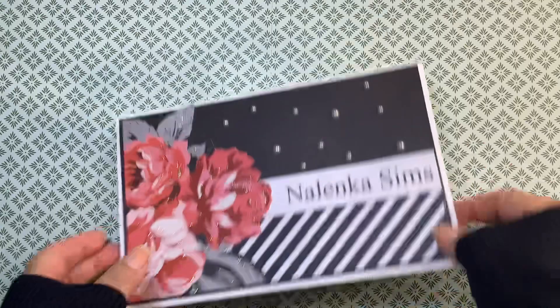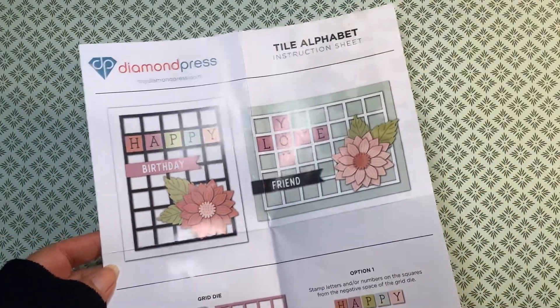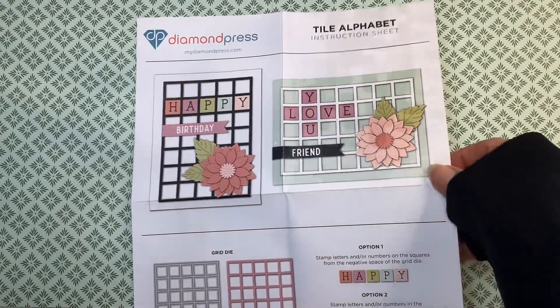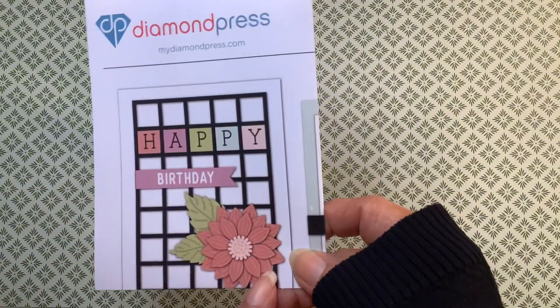Today I used Diamond Press. I got this set from HSN on one of their craft days from the secret sale they had. And actually, that's all I used today was this set. Let me show you the card.